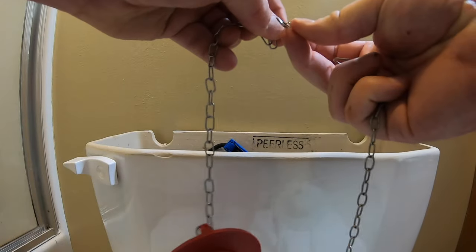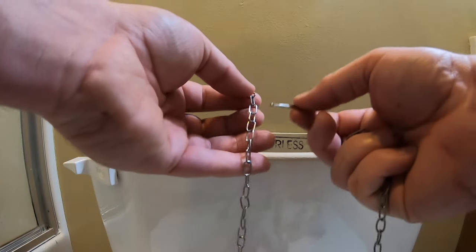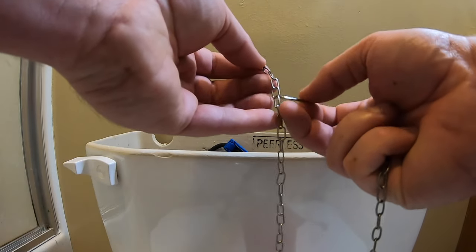When doing that, I actually noticed I had a more powerful flush. So I don't know if that's how you get a more powerful flush or not, but that's something to consider if you're doing this.